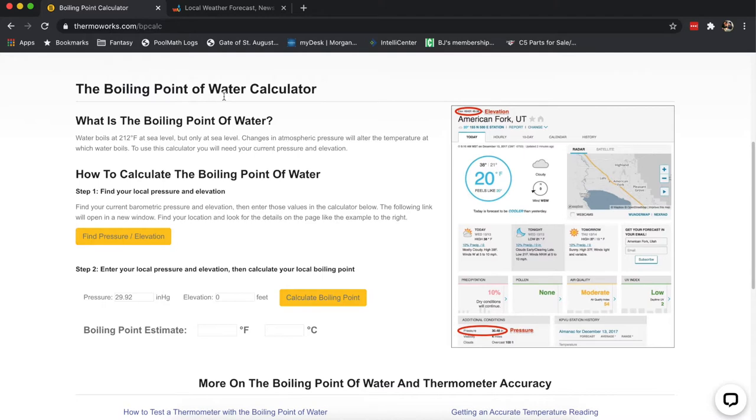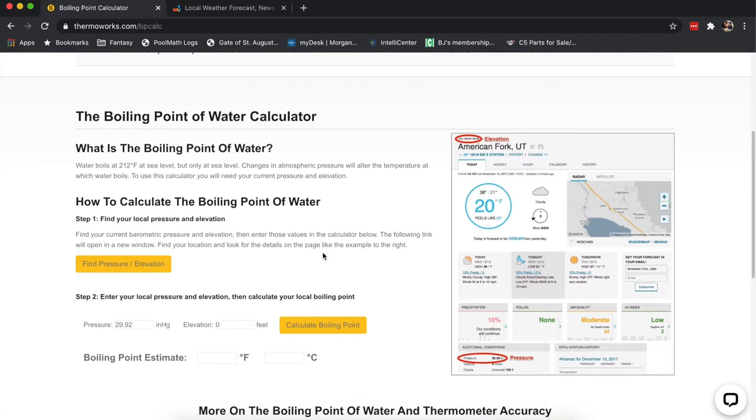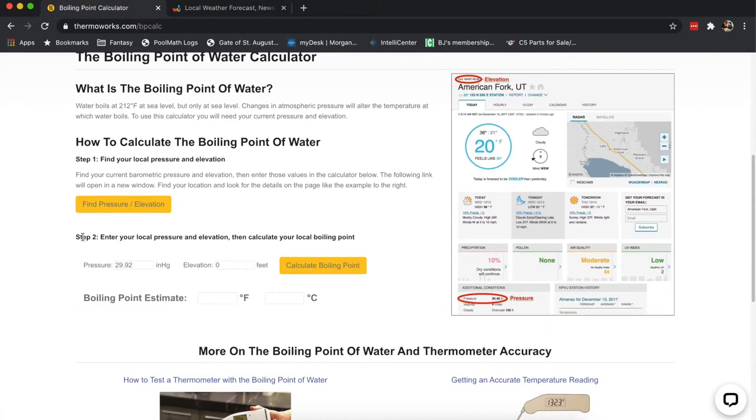I wanted to show you how to check what the boiling point of water should be where you're located. There are two sites you're going to need: one is from ThermoWorks, which lets you calculate it exactly, and the other is Wunderground. The first thing you need to figure out is your local pressure and elevation.